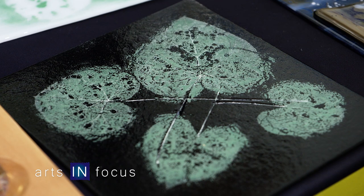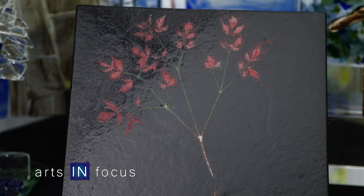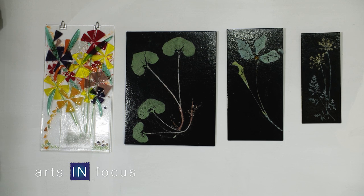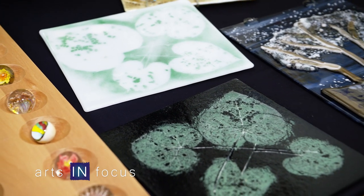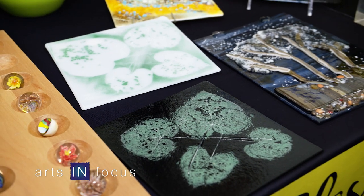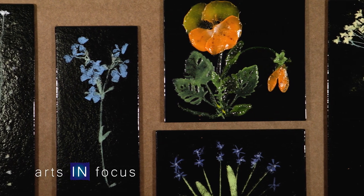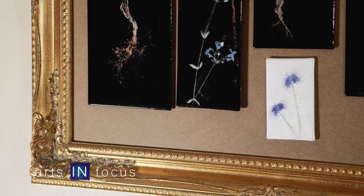Tell me about some of the pieces you have done with actual botanicals. It's called fossil vitre, meaning fossils in glass. It's actual plant material that is dusted with enamel, which is a kind of glass powder. Then the glass is fused onto it, and obviously the plant burns away because it's fired to 1410 degrees. You take out the piece of glass and you have the exact impression of the plant, or seeds, or whatever it is you put in there — fused to the glass.